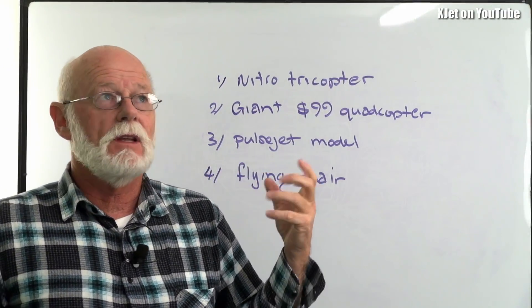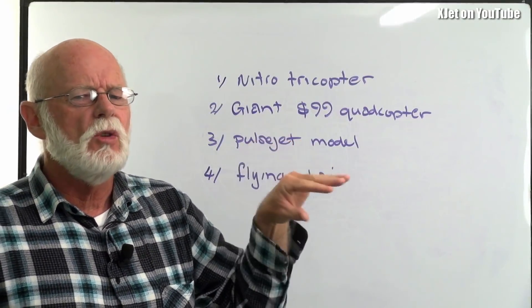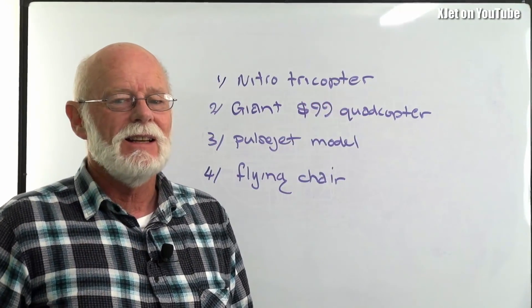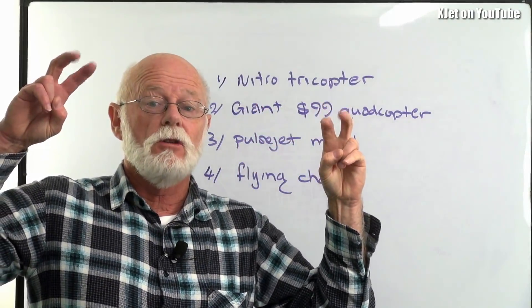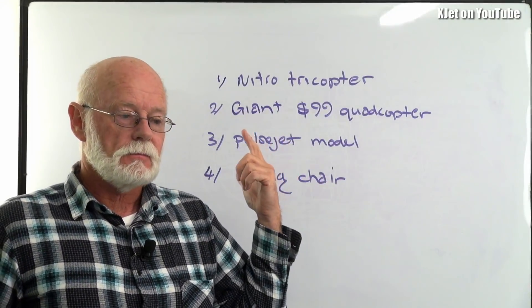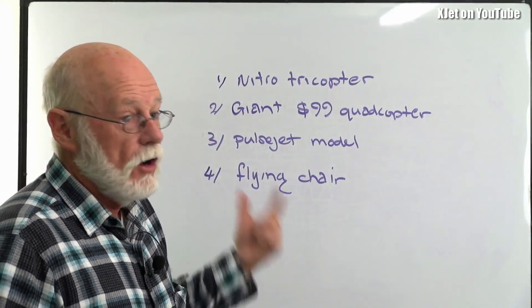The pulsejet model — the Mini Talon with the pulsejet on. I'm thinking the thrust line on that is too high. It's going to be really, really difficult to get flying. Every launch so far is into the ground because the thrust line is so high it's pushing the nose down. Very difficult. I have some other remnants of old models that I may choose to use instead of the Mini Talon to get the pulsejet thing going. But if you want to see a pulsejet model flying this month, vote for that one.